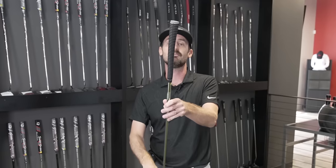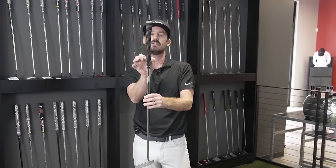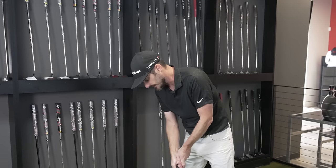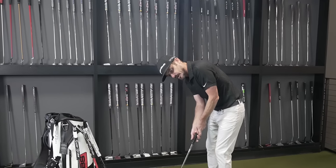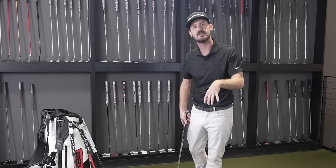The final grip option would be what's deemed as a pistol. Slightly thicker in the top hand and then skinny in the bottom — it's a pistol grip. It goes into the lifeline of your top hand and then the lifeline of the other. Now you're going to get much more feel, and again for a blade putter where you just want to release the blade of the club, you're going to get all that feedback and feel from the blade.